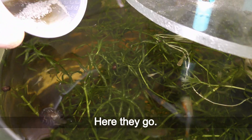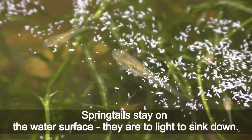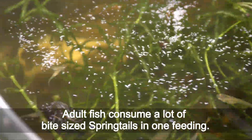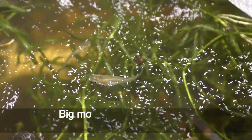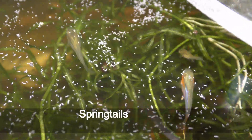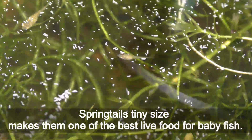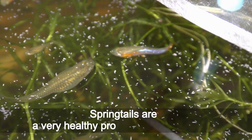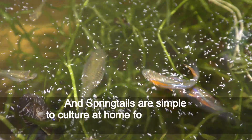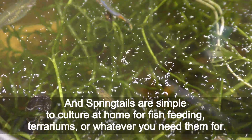Here they go. Springtails stay on the water surface — they are too light to sink down. Adult fish consume a lot of bite-size springtails in one feeding. Big moms and pregnant fish go after springtails very eagerly. Springtails' tiny size makes them one of the best live foods for baby fish. Springtails are very healthy, protein-rich live fish food, and they are simple to culture at home for fish feeding, terrariums, or wherever you need them.